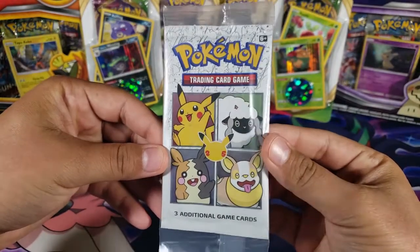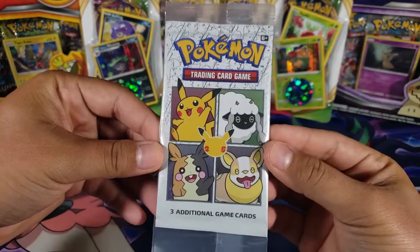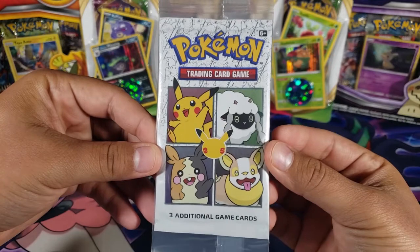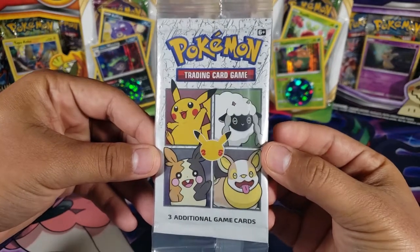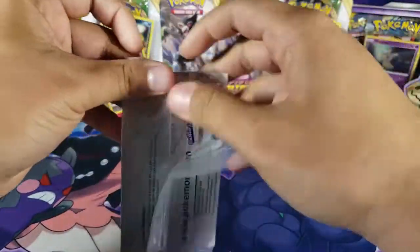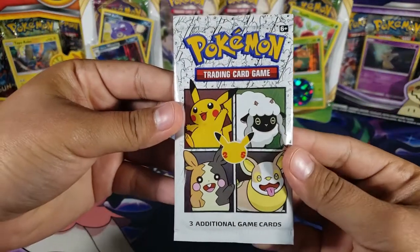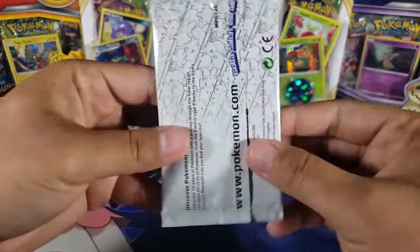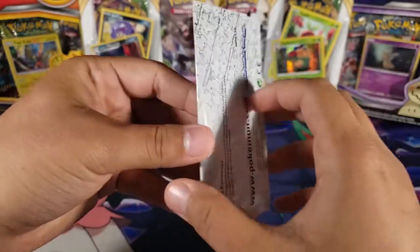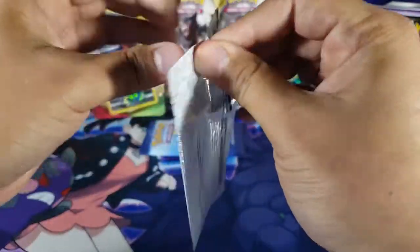Now onto the cereal pack — this set is different from the McDonald's set and I don't think I'm going to complete it, because you have to buy a cereal box to get one of these packs and I don't want to get a bunch of cereal I'm probably not going to eat. I think every pack has a Pikachu, so one pack is enough as long as I get that holographic Pikachu. Just look at the pack — it looks so cool with all the starters on it.